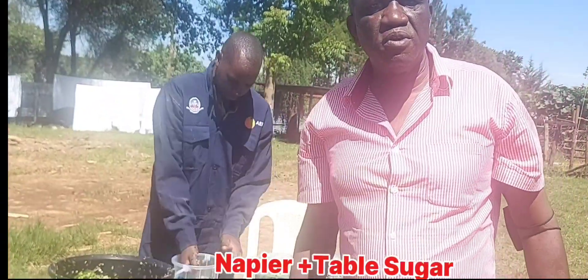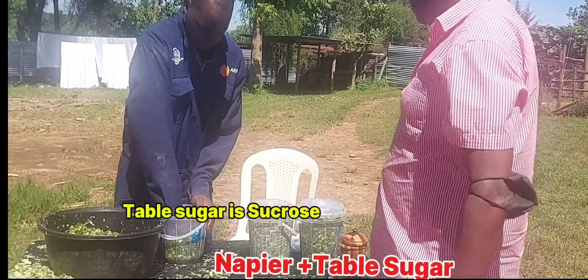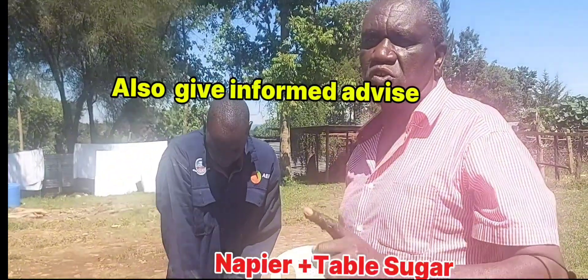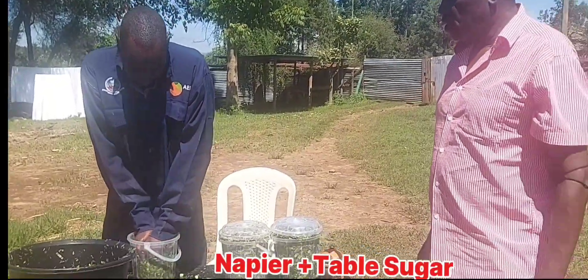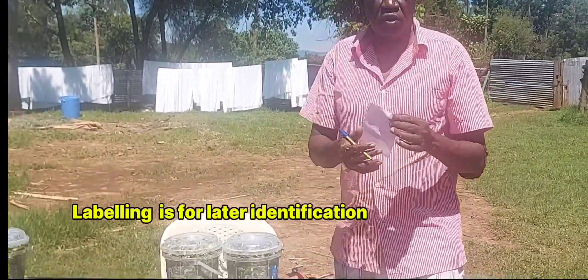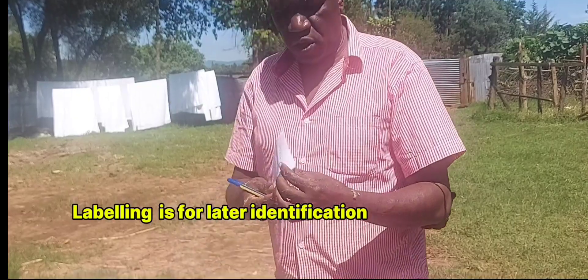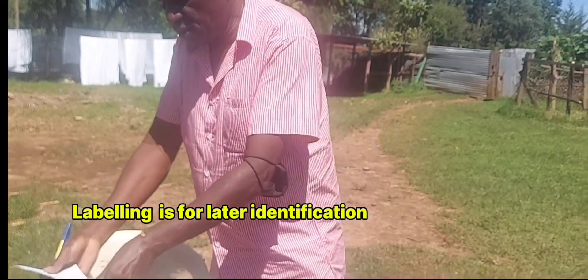The water-soluble sugar from table sugar — the other one was starch. We will see the results of all this and be able to advise on which method is best for silage making when making grass silage. This plain container has no additive, so we write it and label it and put it inside. The unga or maize flour and napier grass container is also labeled and put inside.